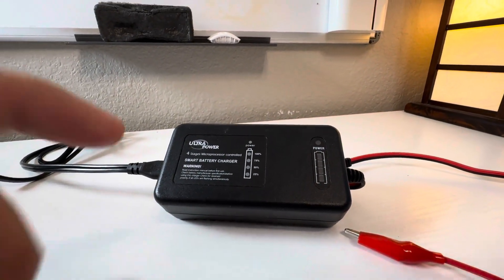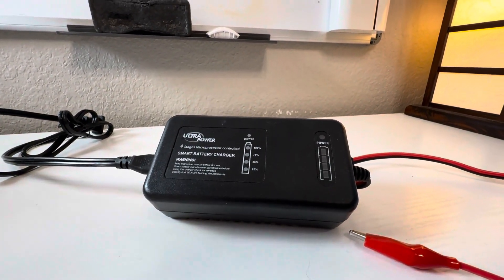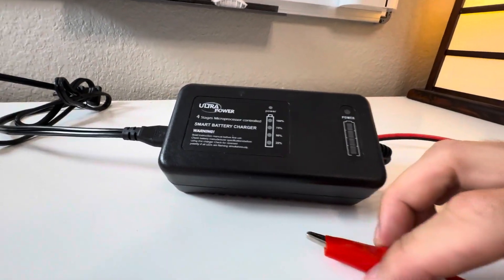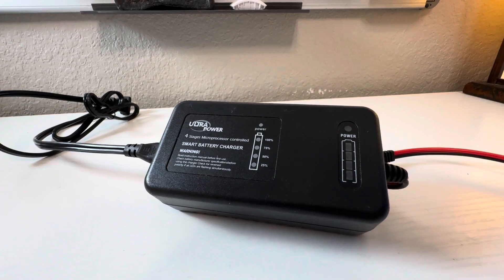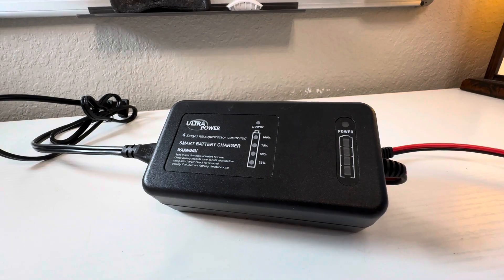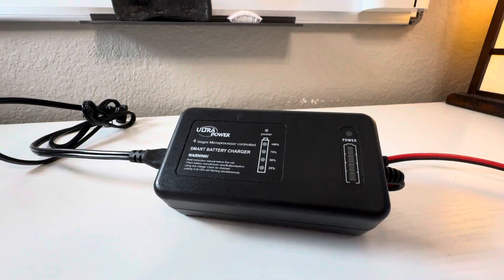I want to talk about this lithium battery charger — this is probably the best bang for my buck battery that I have, and let me tell you why I like it. Specifically, this powers my giant 140 amp hour lithium deep cycles, it charges my 100 amp hour batteries, all the way down to my tiny little 12 volt 12 amp hour lithium batteries. It can do it all.